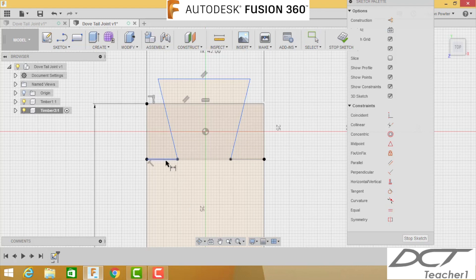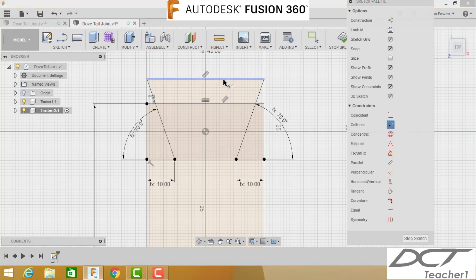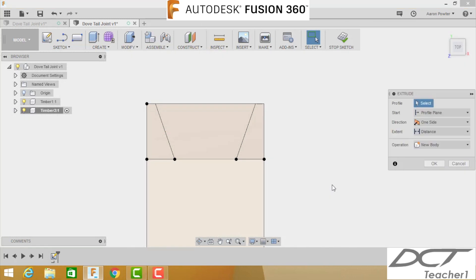Put some dimensions on the dovetail shape. Press D for dimension, click the pin line, drag down, and type 'pin.' Do the same on the other side. For the angle, click the first angled line, let go of the mouse, click the second line, drag out, and type 'angle' — same on the other side. Then apply a collinear constraint: click the collinear button, click one line, then the other, and it snaps into place. Press Escape when done.